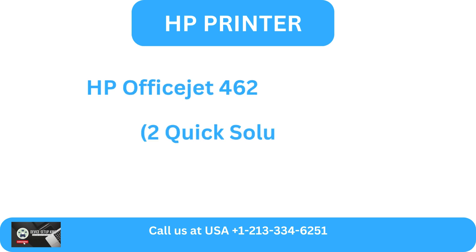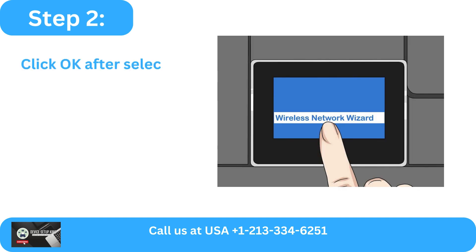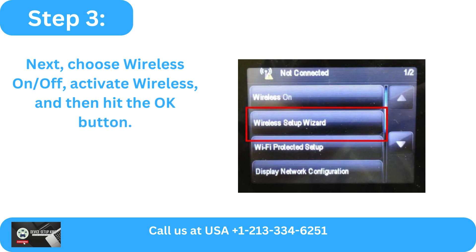HP OfficeJet 4620 Wi-Fi Setup — Two Quick Solutions. Method 1: Via WPS PIN Method. Step 1: Go to the control panel of your printer and choose the Wi-Fi icon. Step 2: Click OK after selecting Wireless Settings. Step 3: Choose Wireless On/Off, activate wireless, and then hit the OK button.